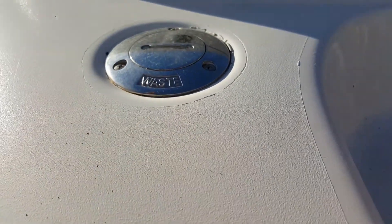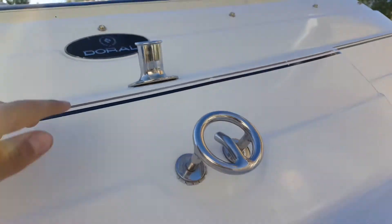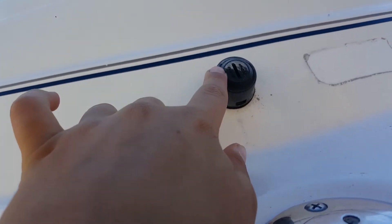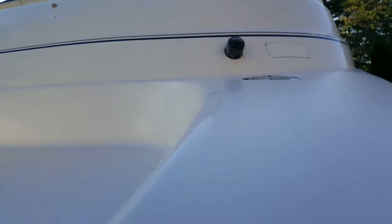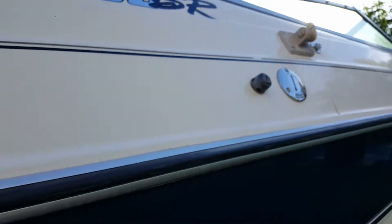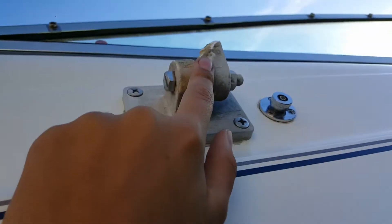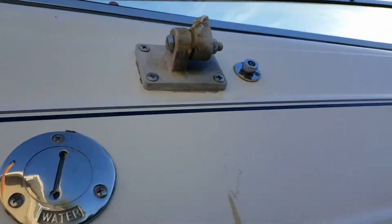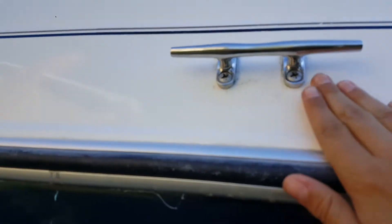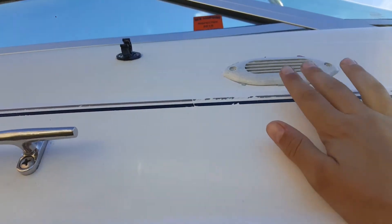This is where you take out the waste from the toilet, which you guys will see pretty soon. Right here we have another Doral logo. Right here is where the gas comes in, and we have a little keyhole here — I'm not completely sure what that's for. This is bilge. These are vents for the motor. Cleats. This is where fresh water goes in. This used to be a CB antenna, but it got broken off from the previous owner. These are drains for the inside. This is another cleat, and this is some kind of vent for the inside.